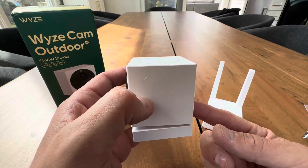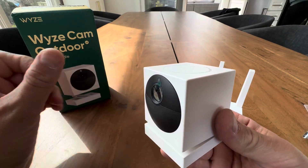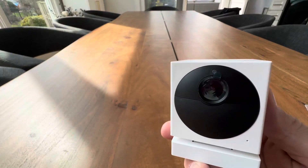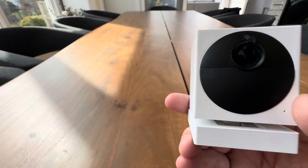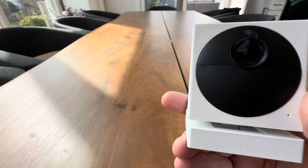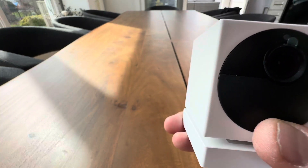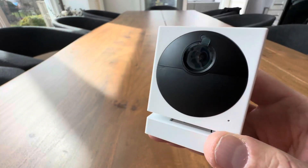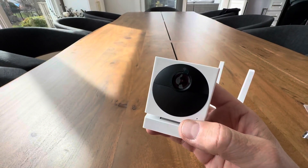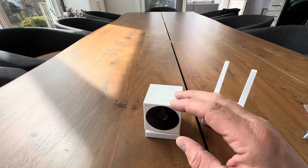The battery is going to last you a long time. It's compatible with Hey Google and Alexa. Color night vision, 1080p HD, 130 degrees field of view. You can get a solar panel for charging it. It's got time-lapse, eight times digital zoom. Six months of battery life. Person detection, weather proof — this thing's amazing.